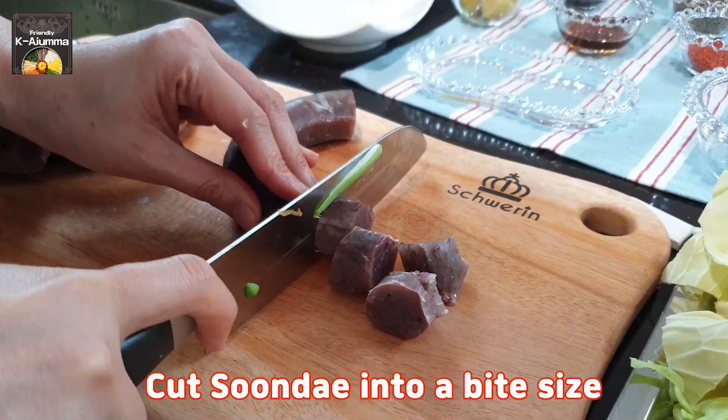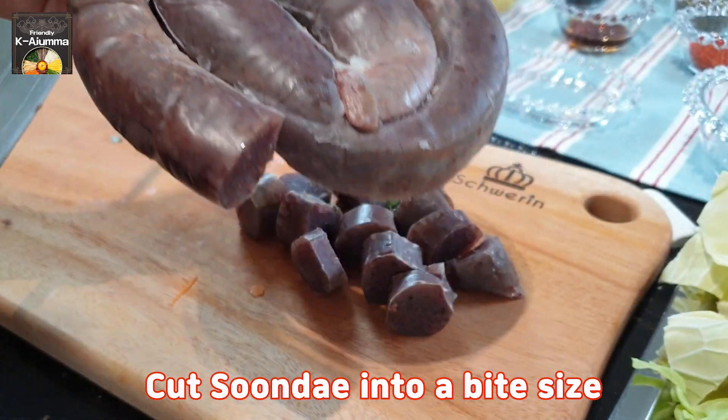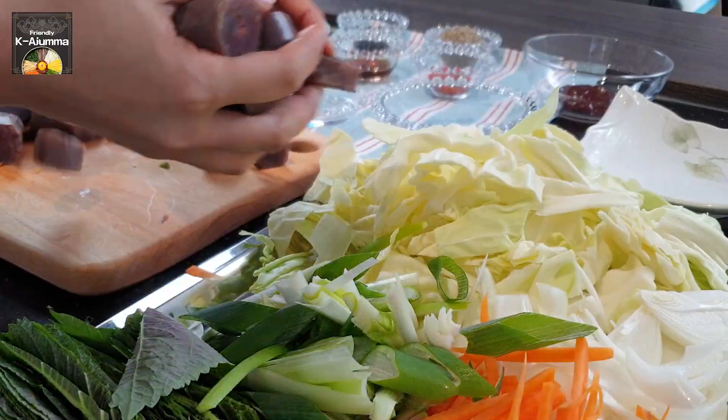Lastly, we're going to cut the sundae into bite-sized pieces. This sundae is not frozen, so I can cut it directly. However, if you have frozen sundae, you should steam it first before cutting, otherwise it will break apart when you try to cut it.